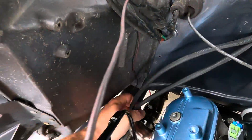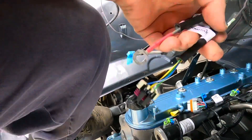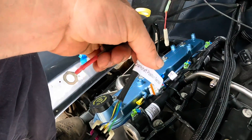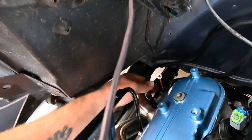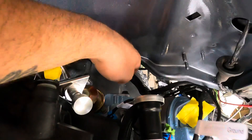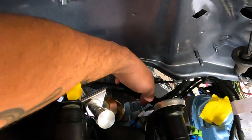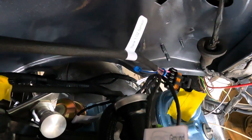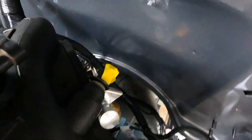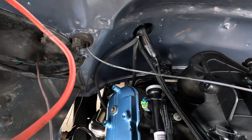I've got the 4L80 harness just dangling down on the back of the motor right now. These Tejas mounts make it a dream to work with. Bank one O2 sensor is just hanging down, and bank two is also hanging down on that side. That's it for right now — I've got some of the stuff plugged in.